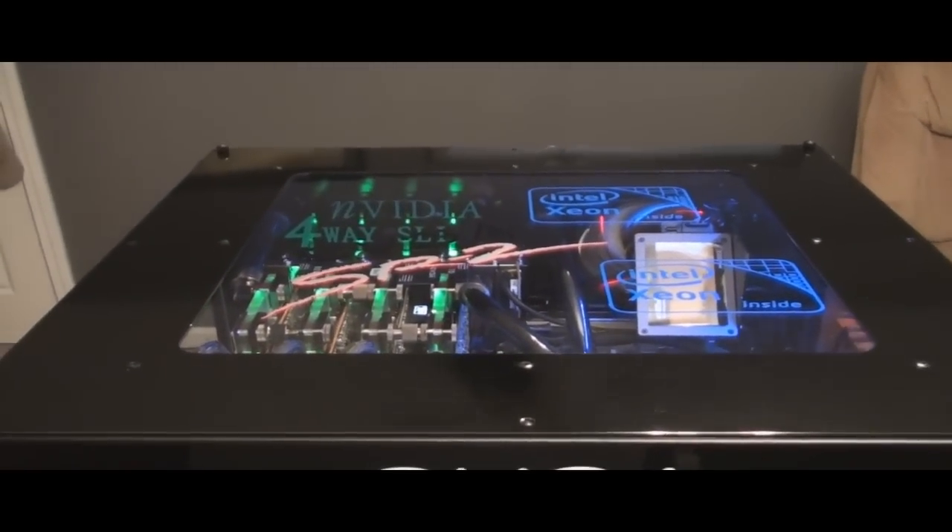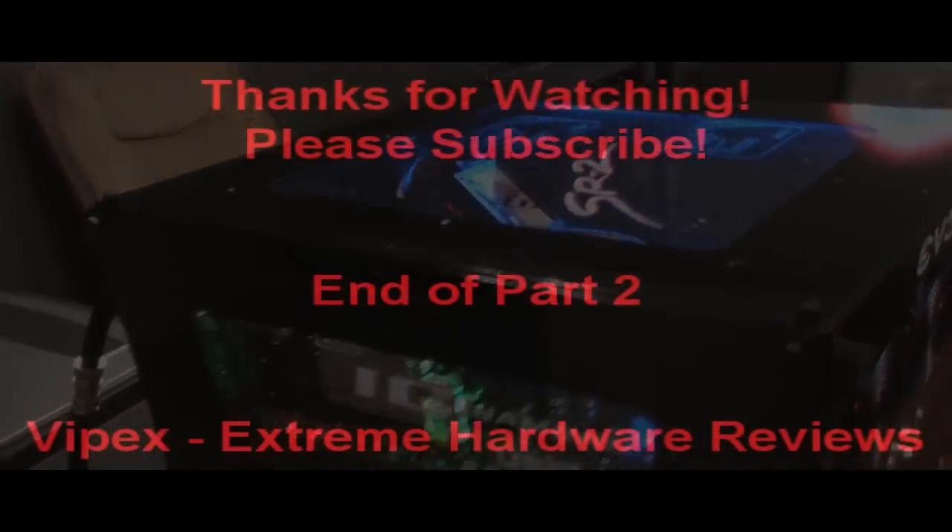So let me go ahead and pull the top off — we'll look at the top. Actually, I'll pull all the panels off so we can get a good look at it.